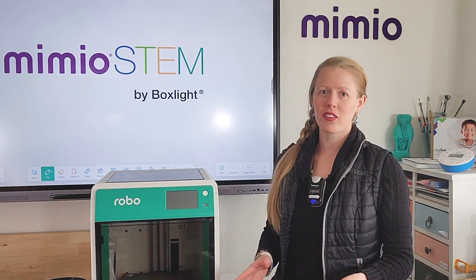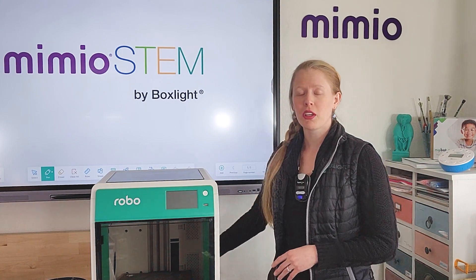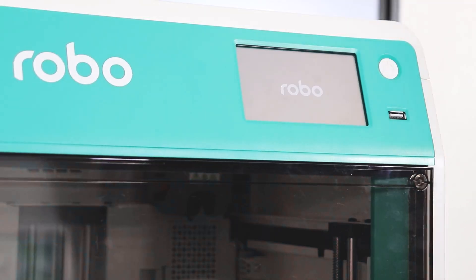Now that your Robo E4 is out of its box, it's time to go through the initial startup steps. Make sure your printer is plugged in at the back of the machine, and then press the power button on the front of the printer.